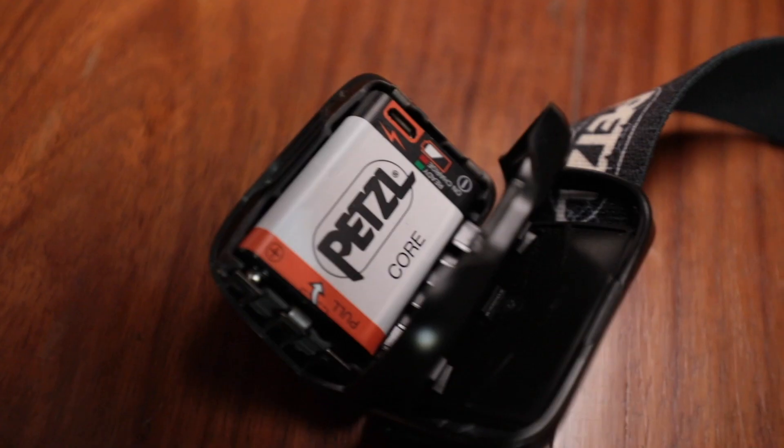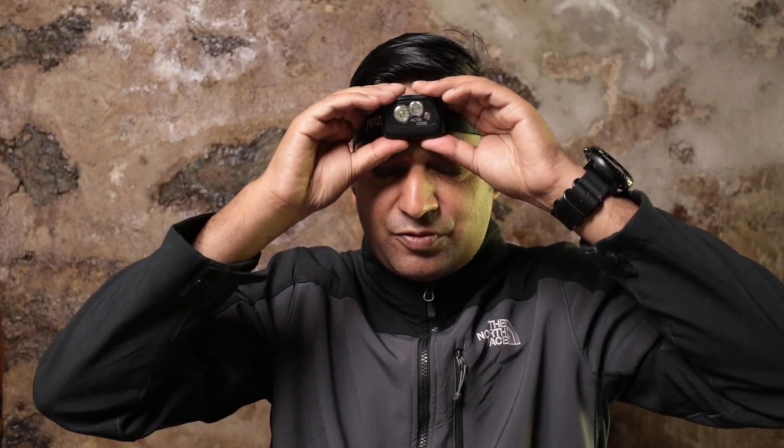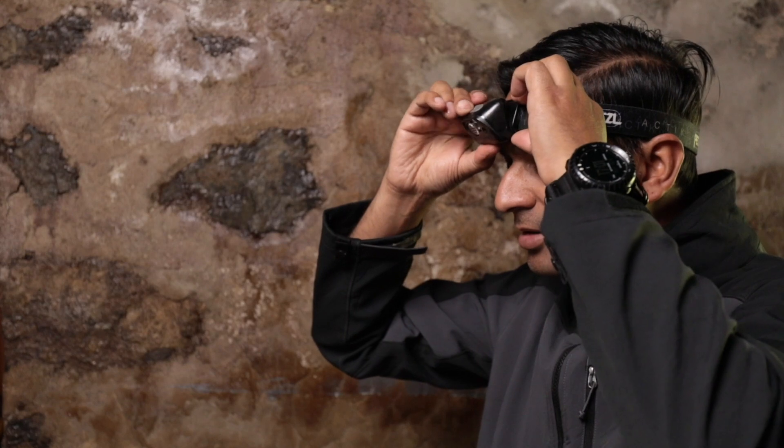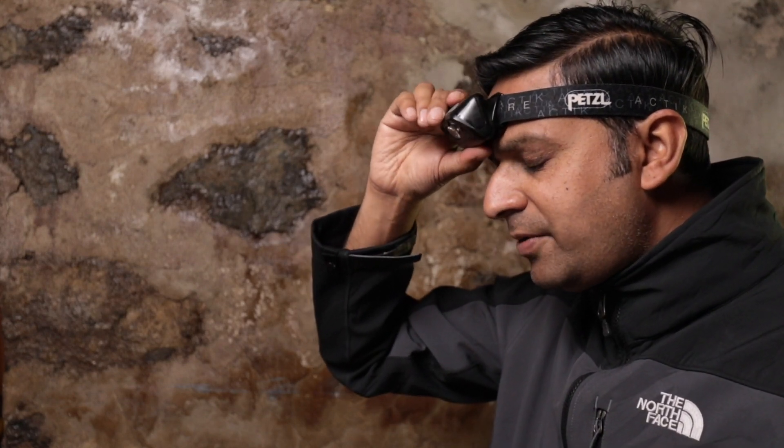And just in case this battery goes down — which it will not — you will have a backup. The strap is really good and it is very comfortable for long hours of use. The headlamp also tilts for various points of use, and that is a really good feature.